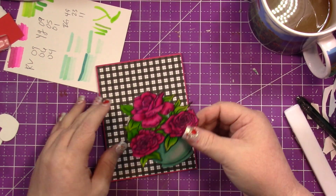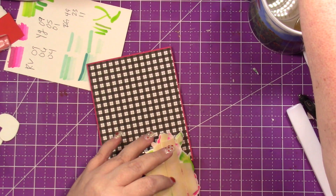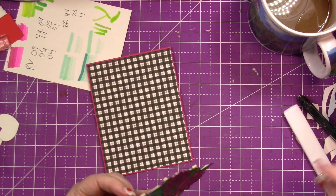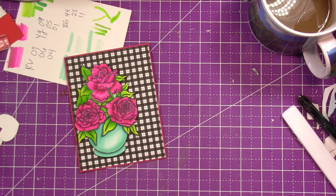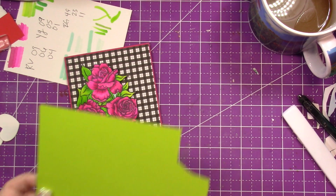Brain fog is real — I hate it. I see my rheumatologist on the 8th. I was taking Humira but it was affecting my blood sugar so I stopped, and now she's putting me on Enbrel. So I decided I didn't want to use blue — I wanted to use the green for the sentiment.